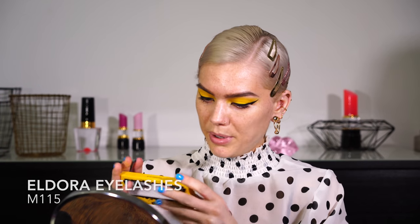Still no creasing with the eyeshadows! I really really enjoy wearing yellow — it makes me really happy. Next step is false lashes. Let me see if I have some cool false lashes I haven't shown before. I have this pair from Eldora Eyelashes — they're called M115. I think they're very in line with what I want: an almond-shaped eye with shorter lashes on the inside and longer lashes on the outside.